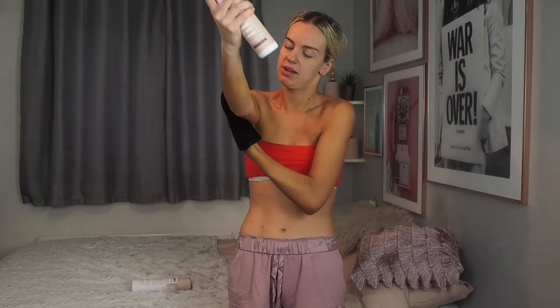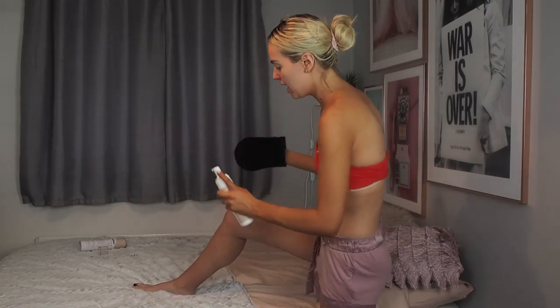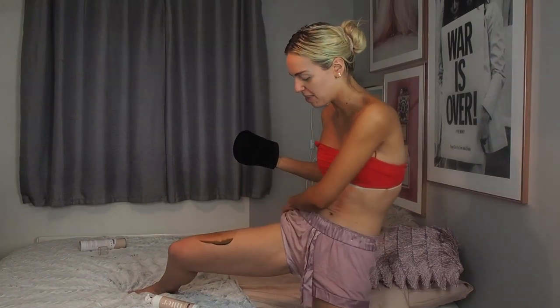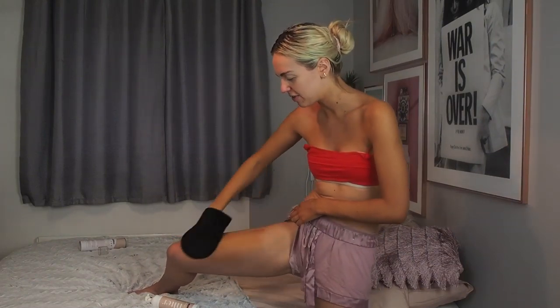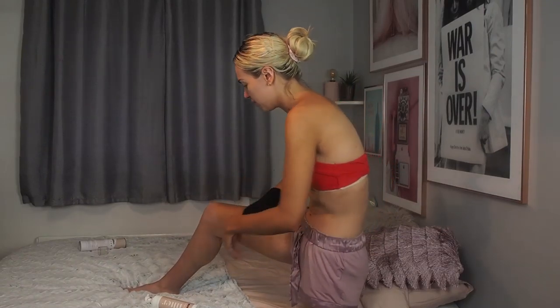Now the other arm — I'm going to do this really quickly and show you a bit of leg as well. Actually, I might do one leg so you can see before and after. I have a preferred order when I tan and when I don't follow it I end up with patches everywhere. It's just a routine thing — I like to get it done in my own way.